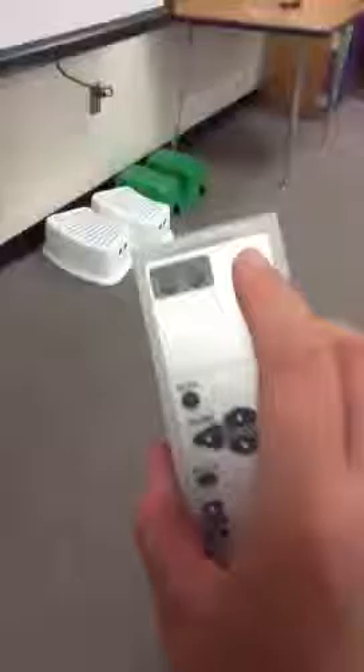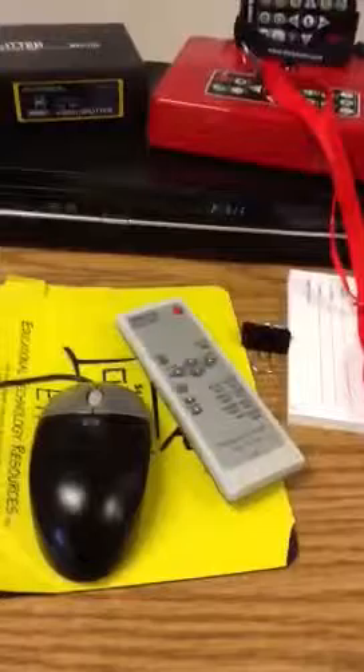Then we're going to go over to our remote — and your remote might look a little different — and you are going to turn your projector on. Now you're going to look at your DVD player. If your DVD player is off, you're going to want to turn it on with the remote.